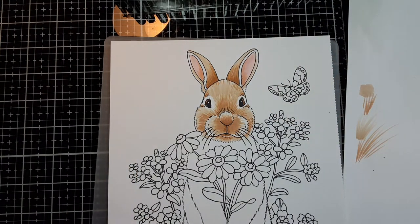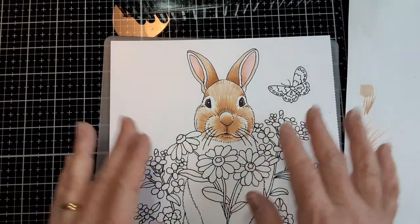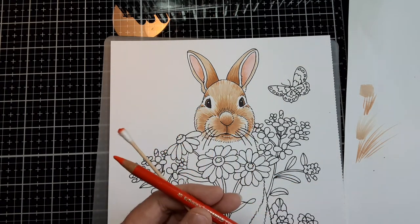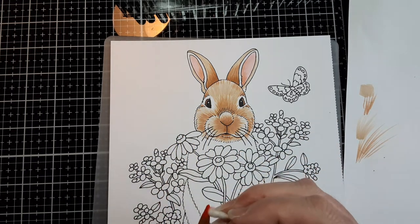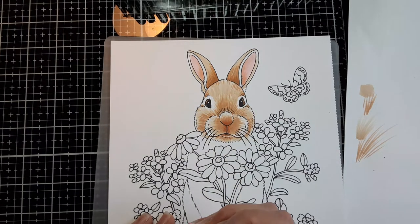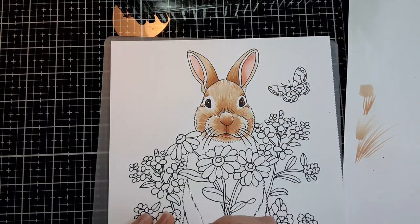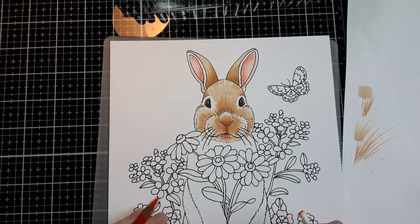The last thing you can do — and this is just if you feel like it — the bunny has a pretty realistic look already. But sometimes what I do is add a little bit more of a blush. I've got a red pastel pencil here and a cotton swab, and you can add a little bit more of a blush with that if you want, just a little bit more color.